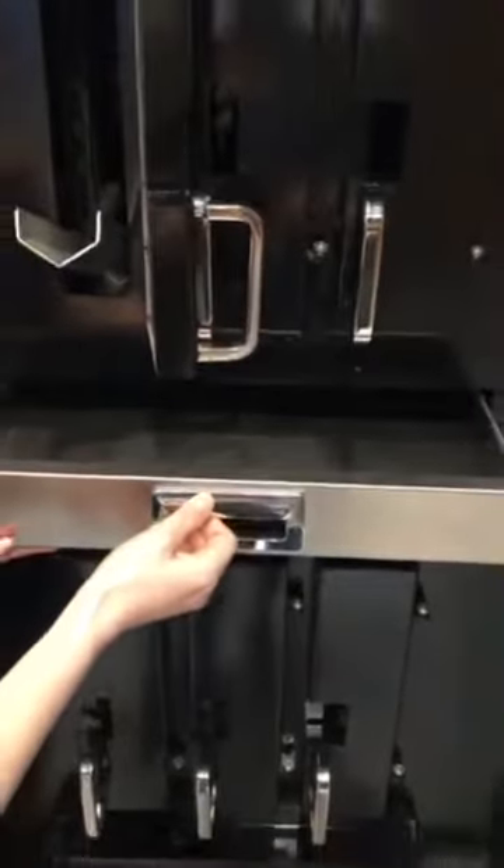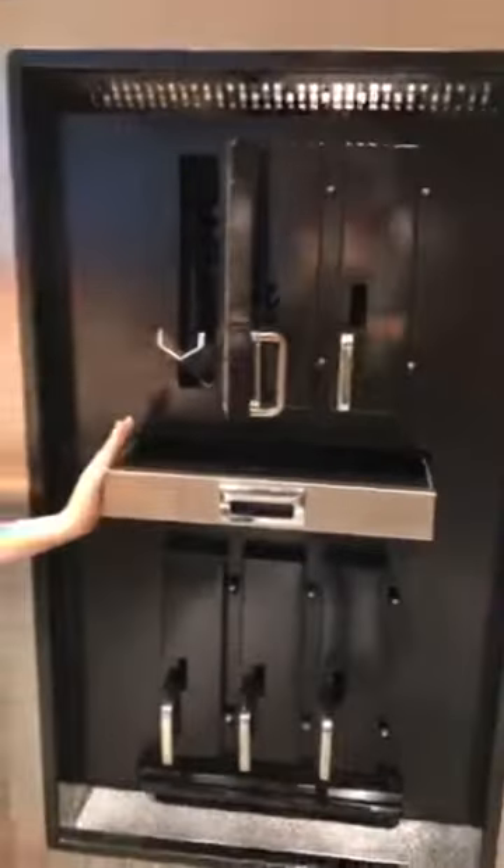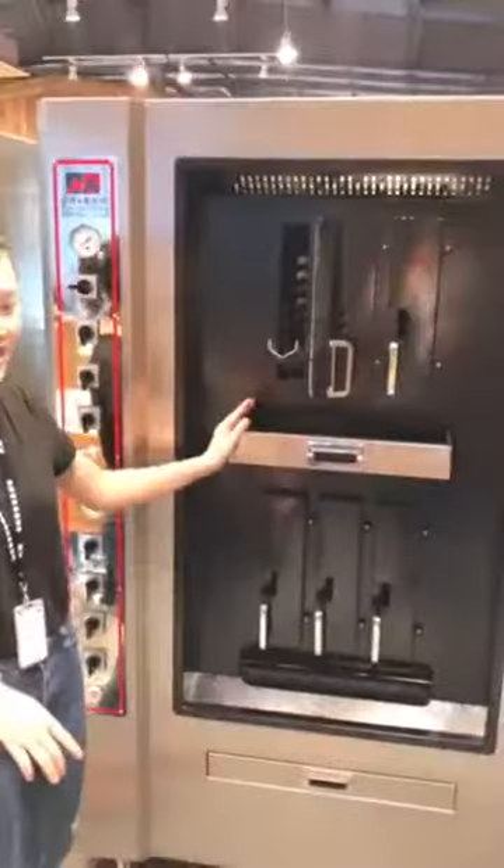One of the fashionable and remarkable design features is this part here — it is removable and you can clean it. And this one is for oil collecting. You can also clean it, which makes your equipment very durable, beautiful, and hygienic.